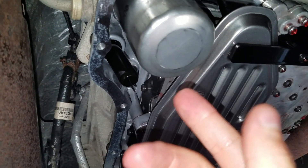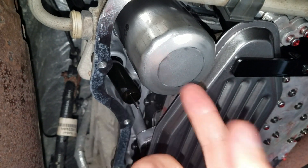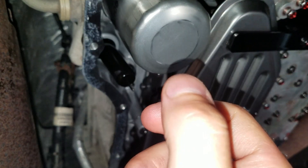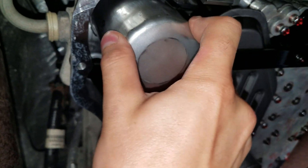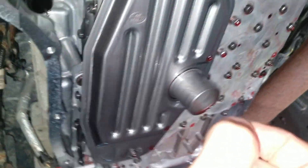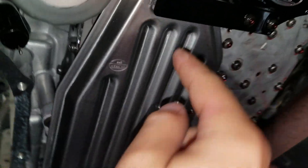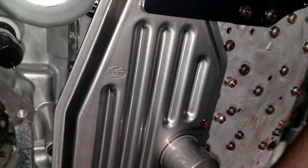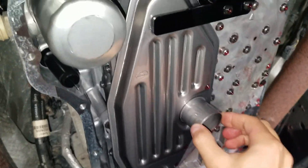I torqued the spin-on filter to about 8 foot-pounds. The factory plastic coupler spec says to torque it to 7 foot-pounds, but since I swapped that plastic out for a metal one, I believe the metal coupler can handle one more foot-pound than the factory plastic — so 8 foot-pounds, and it's solid. I checked it manually with a wrench as well. The torx fitting up in the neck is tight, and this clamp is not hitting the filter — there's a little bit of clearance so you don't have to worry about anything rubbing while driving.